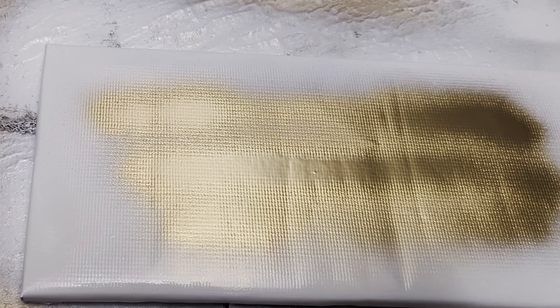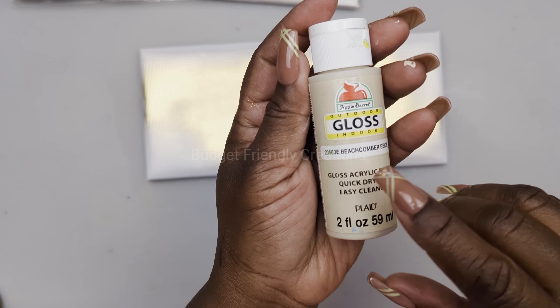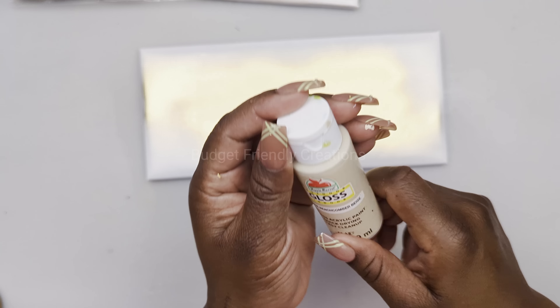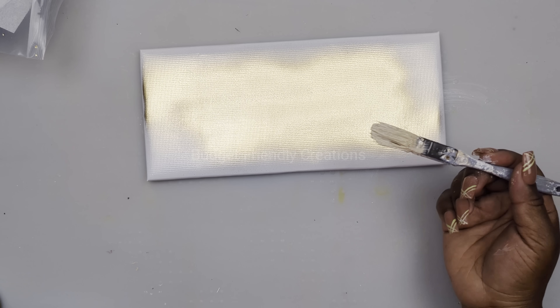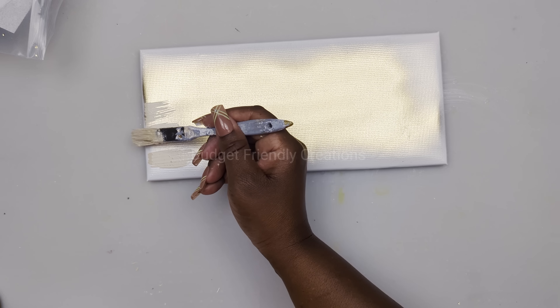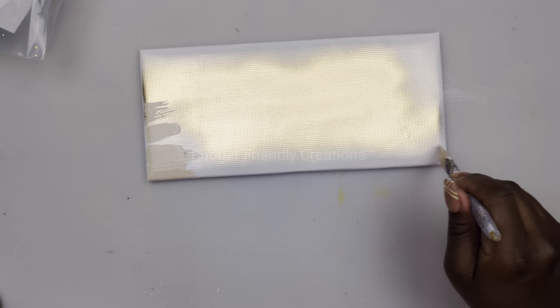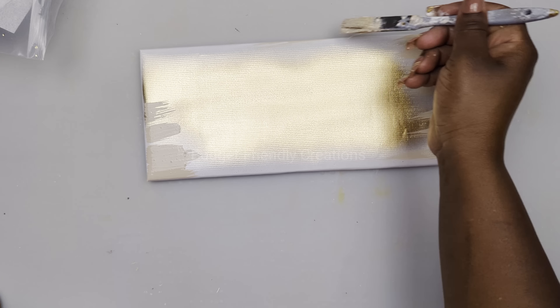Now I'm going to be using this Apple Barrel gloss beige and I'll just paint mostly on the edges with this gloss paint. I'm also using white, and I'm just using my small brush making small strokes. I'm trying to keep the strokes straight and I'm basically blending the paint together, leaving most of the white on the edges.